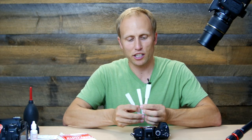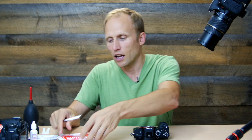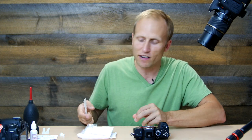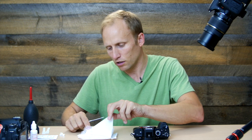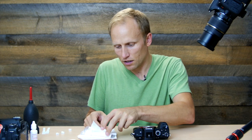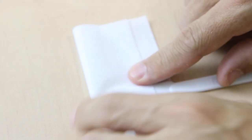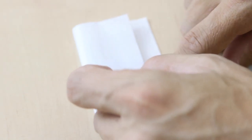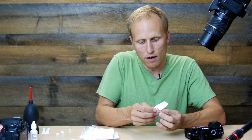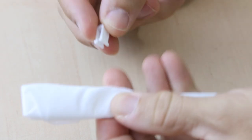The Dust Wand kit comes with a bunch of little wands in different sizes for different sensor sizes — smaller for smaller sensors, larger for larger sensors. Inside is a pack of little dust cloths. You should do this somewhere fairly clean with fairly clean hands. Take one of the little bits of napkin, fold it over, fold it over again, wrap it around the wand, and clip it on with one of the little clips.